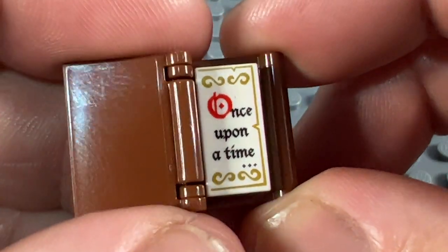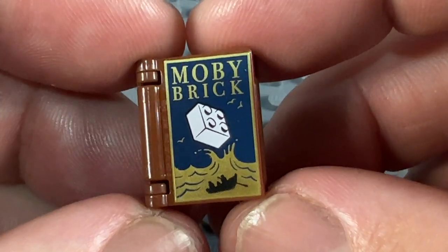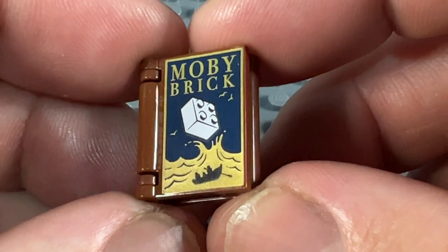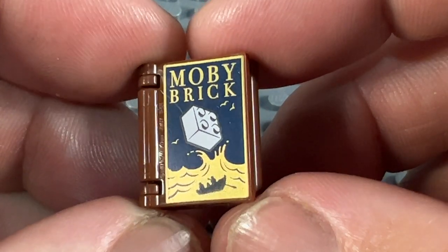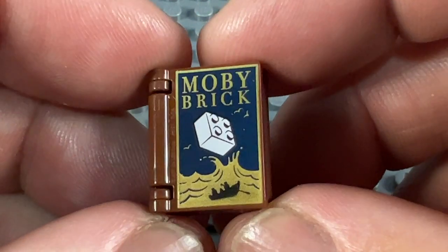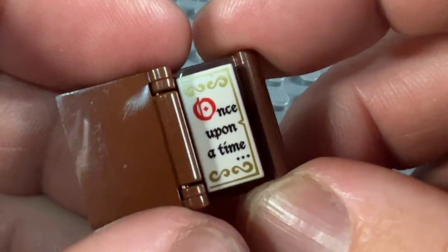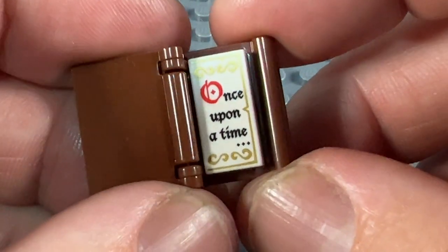And then lastly, from 2020 and the modular bookshop set, we have this fantastic one saying 'Moby Brick', with the boat there and the great white whale as a 2x2 white brick. Again gold printing on the front and that lovely dark blue colour. And inside, we've got the same tile as with the Disney one, and it says 'Once Upon a Time'.